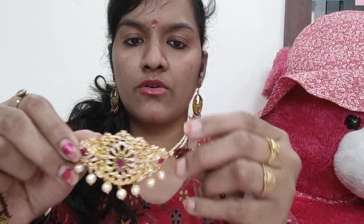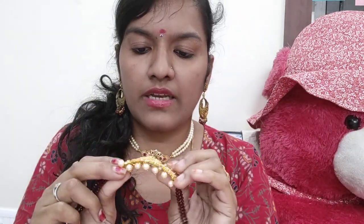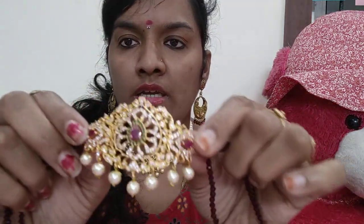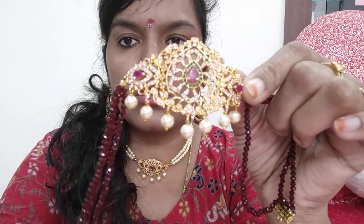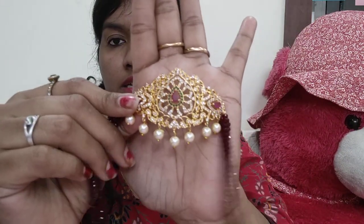Okay, next is the maroon color. As you know, whatever color dress or sari you wear, this color will match. It is full maroon with white stones and kempu, so it is very beautiful. You can match it with any color. If you want the maroon color, please take a screenshot and send it to us.